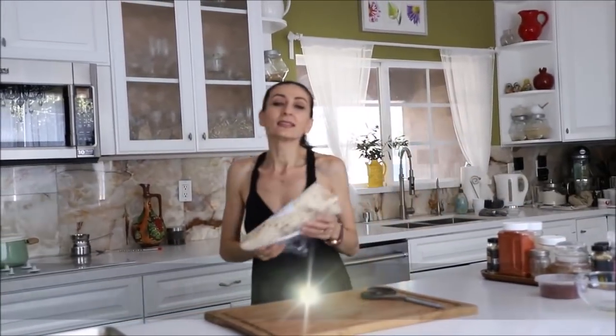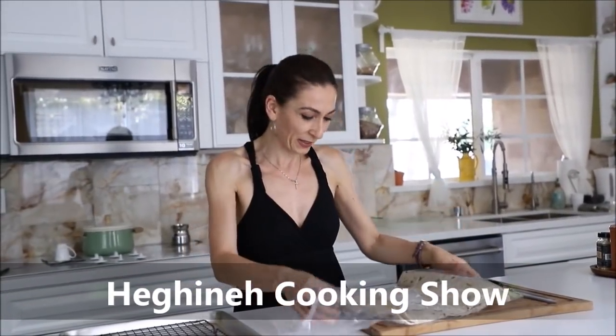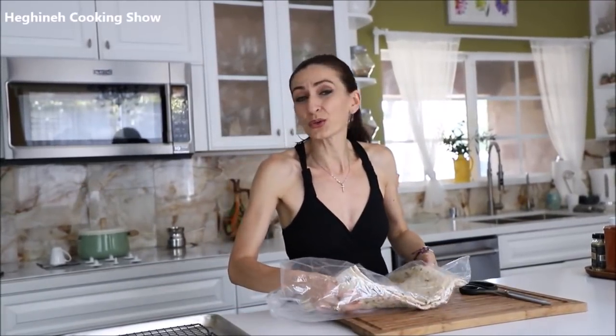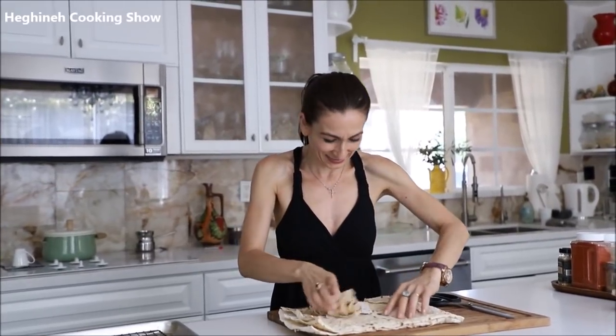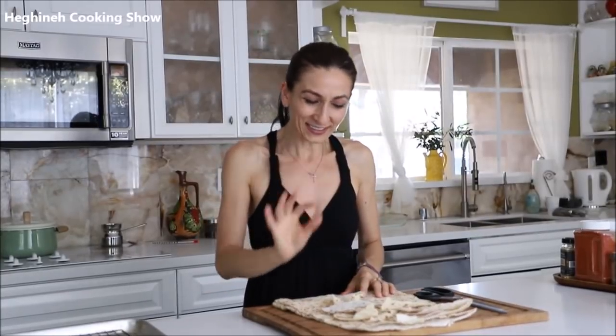What you make it with is simple bread — Armenian bread, lavash, flat bread — especially the one that's kind of not too fresh and you don't want to waste it. What you do is cut it first into bite-sized, chip-sized pieces. Do that first and I'll let you know the rest in a little bit.